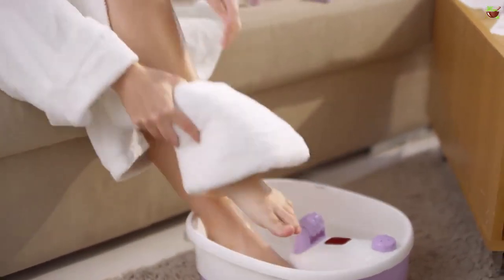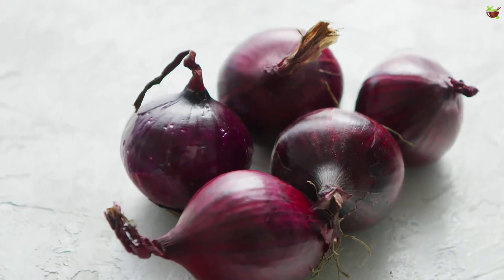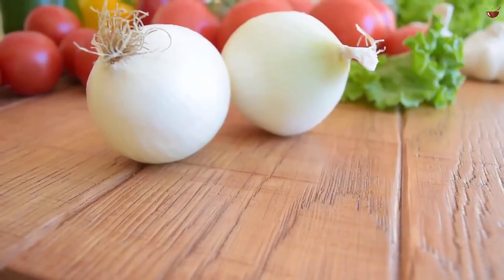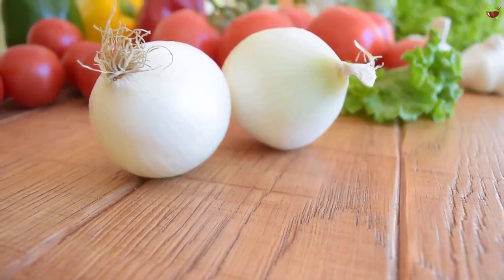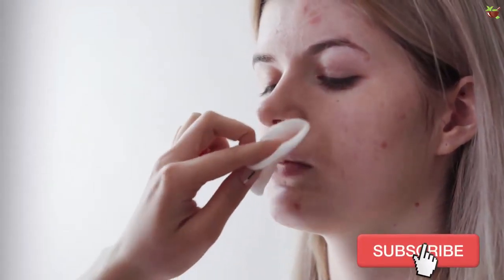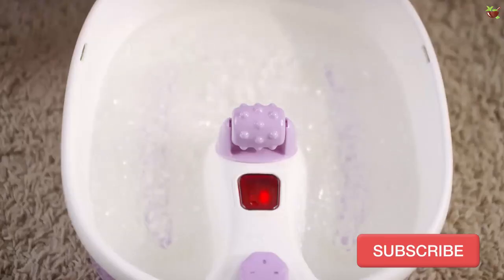Treatment number three: onion juice. Onions have antibiotic properties that help treat athlete's foot. Ingredients: one or two onions. Preparation: blend the onions until you get the juice. Using a cotton ball or pad, apply the onion juice to the affected area. Rinse and protect the area with talcum powder to avoid any residual moisture.